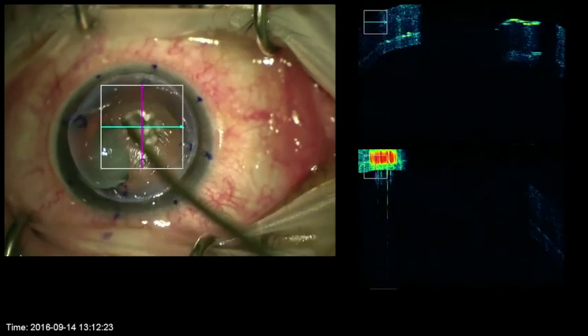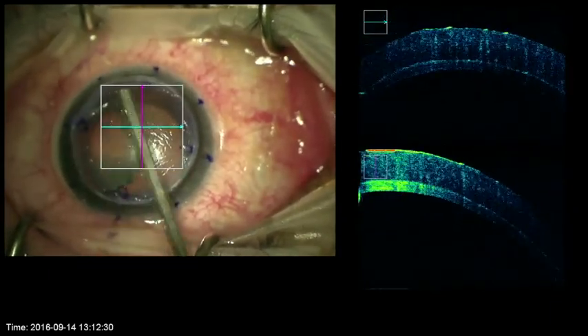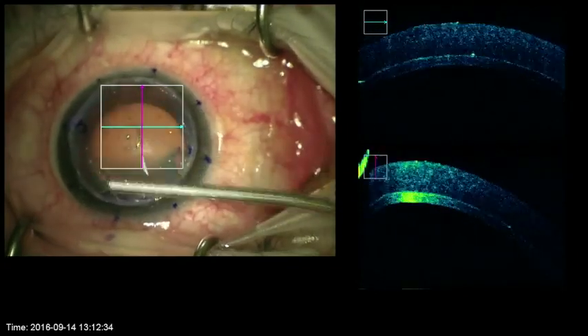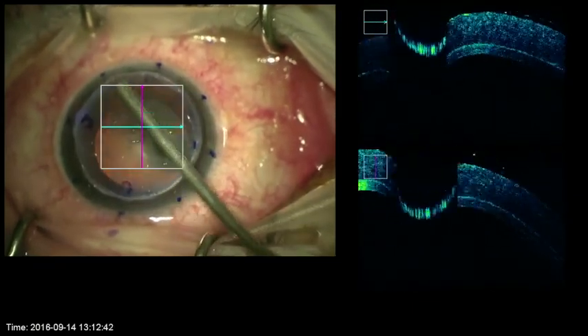One of the main benefits of the grip and rip technique is the smooth interface that develops in this natural tearing technique as compared to sharp dissection. Additionally, it avoids the perforation complications often seen with big bubble techniques and leads to excellent intrastromal clarity.